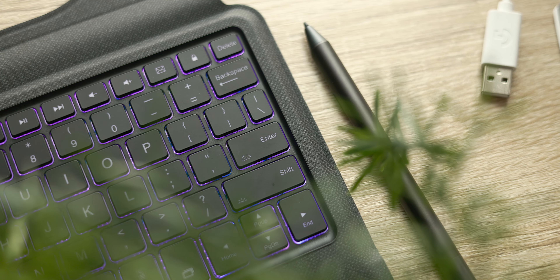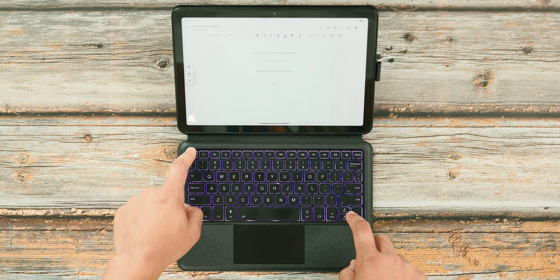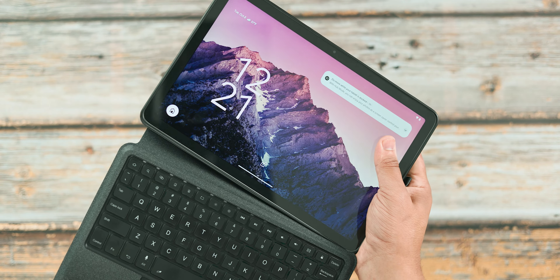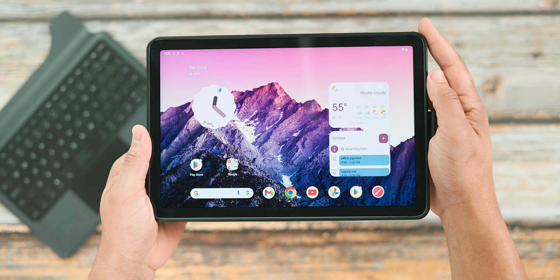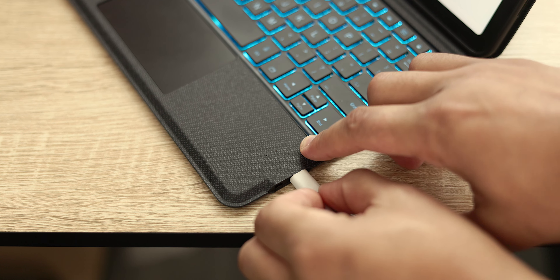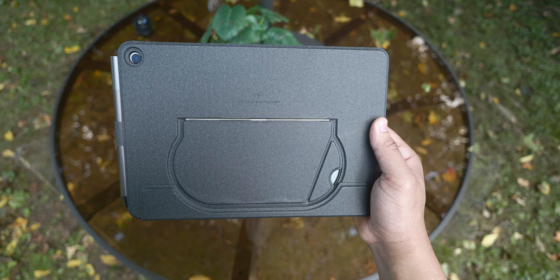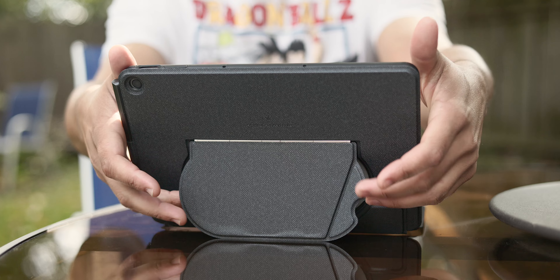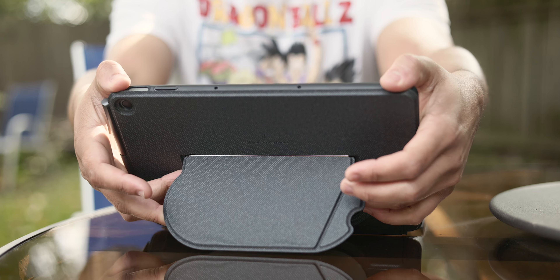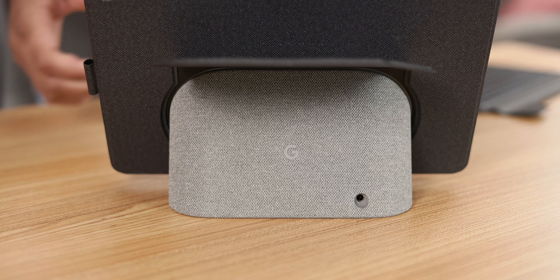As I mentioned, the keyboard is backlit so you can get work done late at night, but it also has several color options, which is a nice touch. Another notable feature is the keyboard attaches and detaches magnetically, so you can easily make adjustments to your setup on the fly, and it recharges via USB-C where I have to top up maybe once or twice every two weeks.